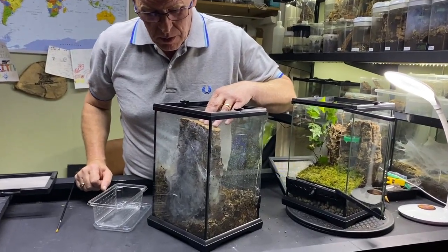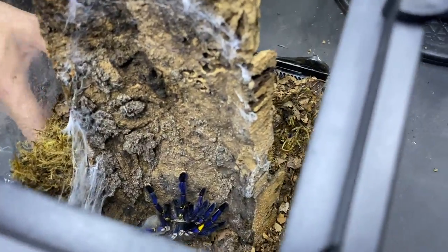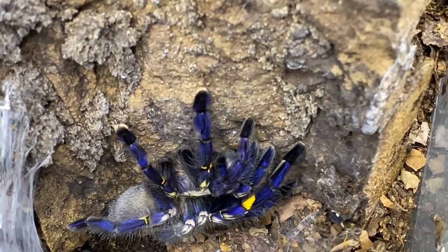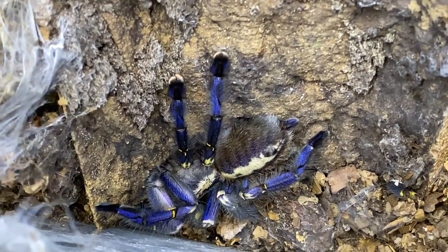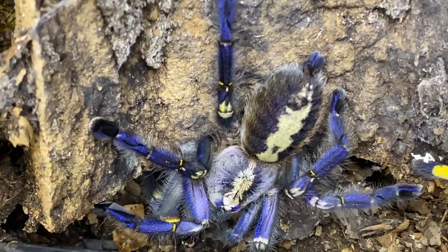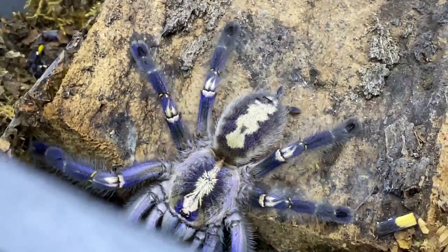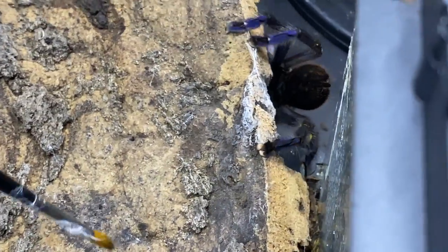So we're just going to peel back the bark. She is absolutely stunning. Now she is staying on the bark, so I'm wondering if we can get away with not using the catch cup. She's turned around — she can feel the actual bark moving and she's looking for somewhere to hide. She's staying on the log so far. What we don't want is her going underneath it. And yes, she's gone underneath. So of course the biggest problem is now we can't see her.